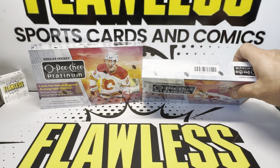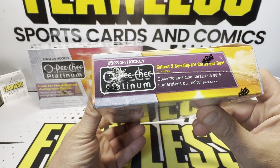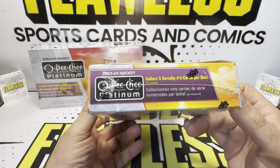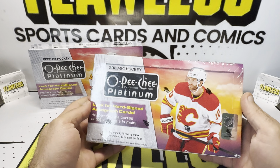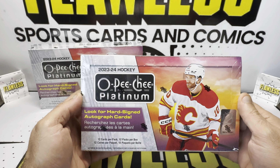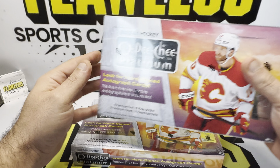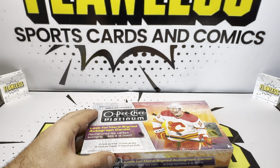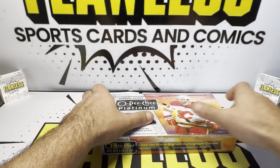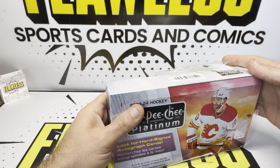You are getting 12 cards per pack and 12 packs per box. There's going to be 5 serial numbered cards per box on average, which is really good. We're going to rip two from a fresh case to give you guys a better idea of the product. I appreciate all the love and support — like and subscribe for more future content as we upload every other day on the channel. And check out our eBay shop at Flawless Sports Cards and Comics.